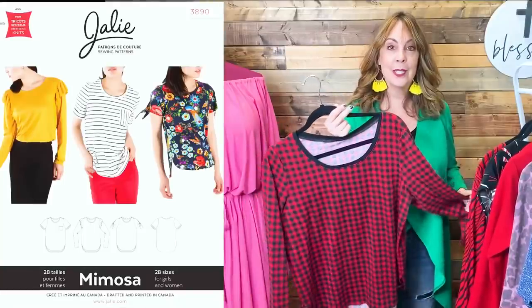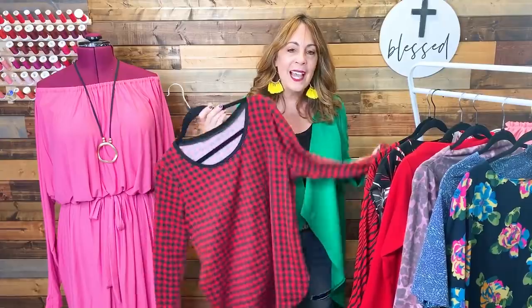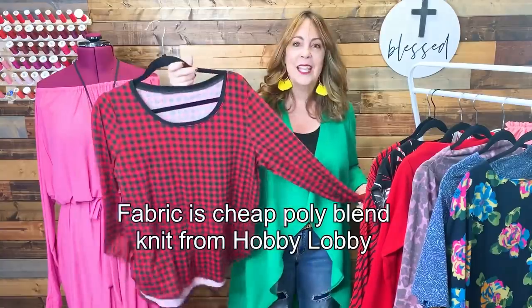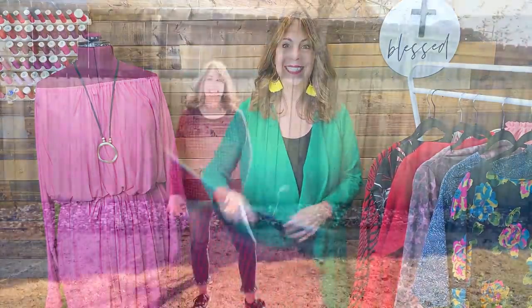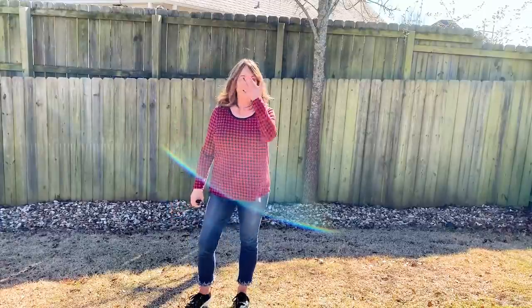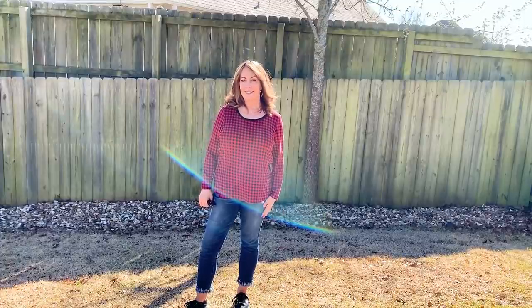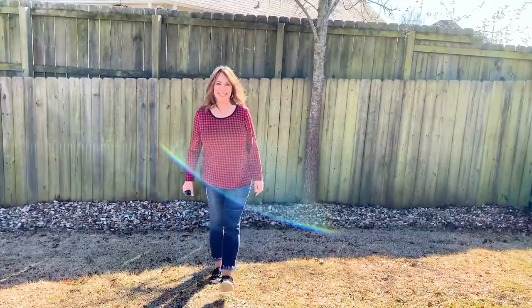This little top here was a test — this is the Mimosa top, a loose-fitting scoop neck long sleeve top. I just wanted to see how it fit. I don't like it. I don't like it on me and I especially don't like it in this fabric — it looks like a pajama top. I was just looking for a basic t-shirt pattern I could use as my go-to, and this is not going to be it. This is a no for me.